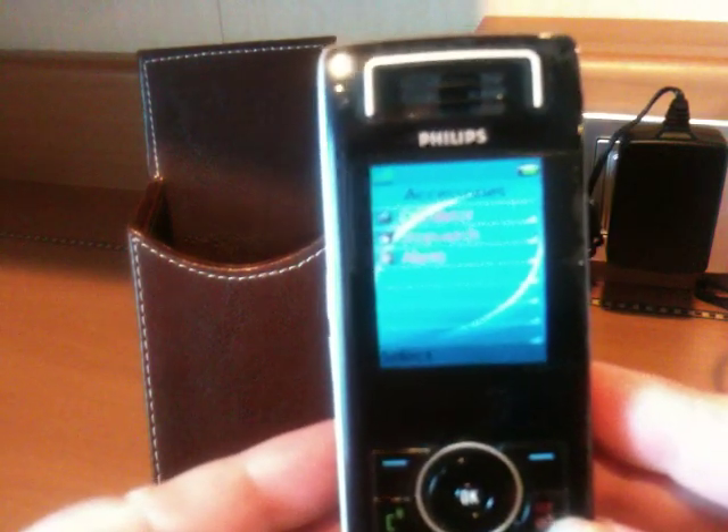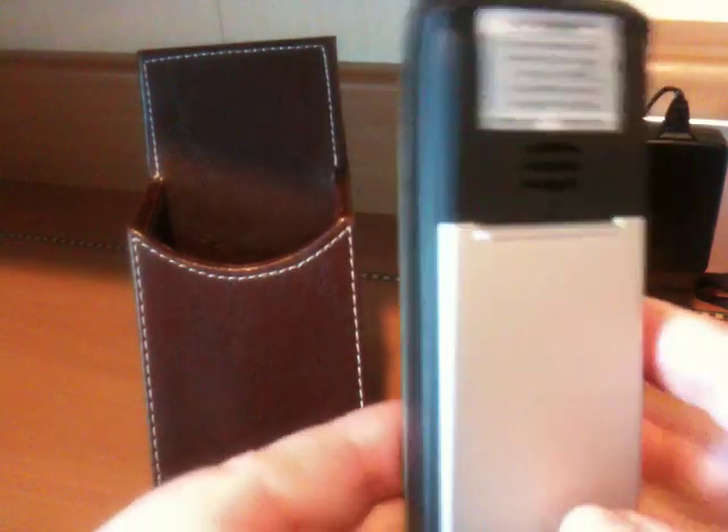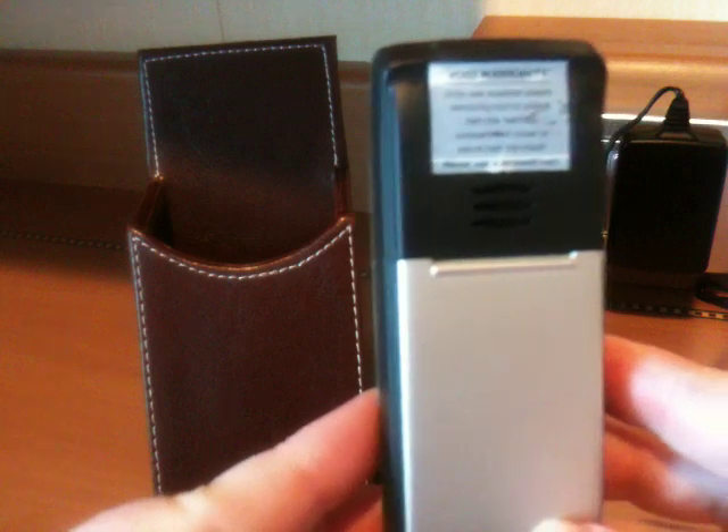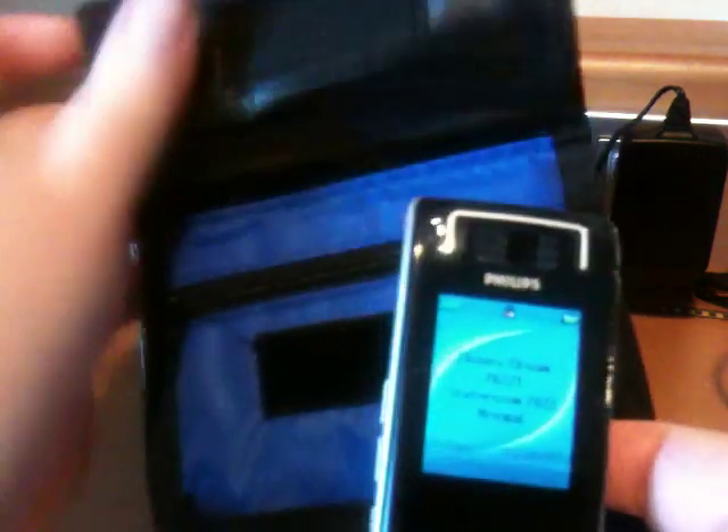The other cool thing about these is that they're not too big, so you could certainly put these into a pocket or something. But if you're not wearing pockets, they also fit into the pass holder pouches that we have.